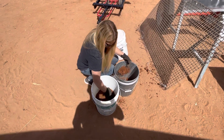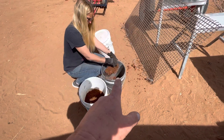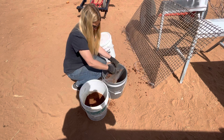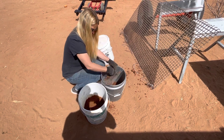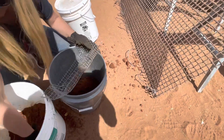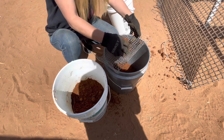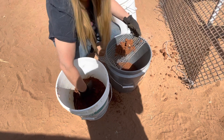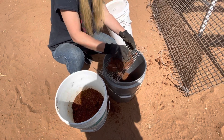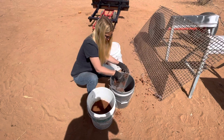We went out and dug a hole about 8 to 10 inches deep to get below the topsoil, and that's the soil we're using. She's running it through the quarter-inch screen — basically we're trying to get it down to quarter-inch particles, nothing bigger. We're just trying to get enough mixed up to make two or three bricks.